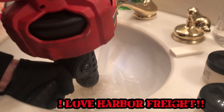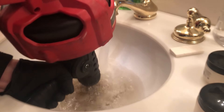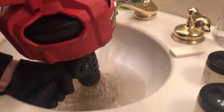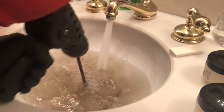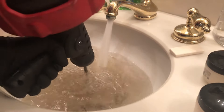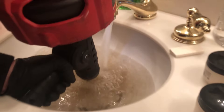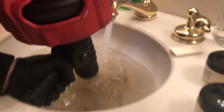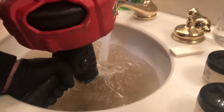It's probably gonna end up being my favorite so far. I've owned multiple top snakes — I've owned Rigid, Milwaukee, Spartan, Gorlitz, and Speedway or something like that. They were all decent top snakes, some better than others, but I definitely like the way that this one feels in my hands the best.